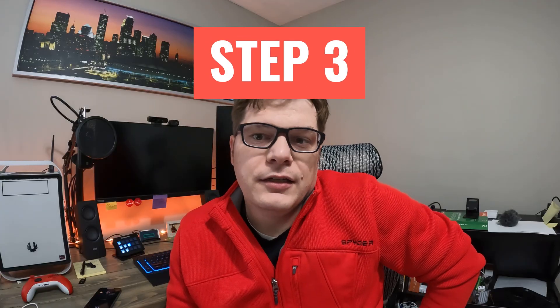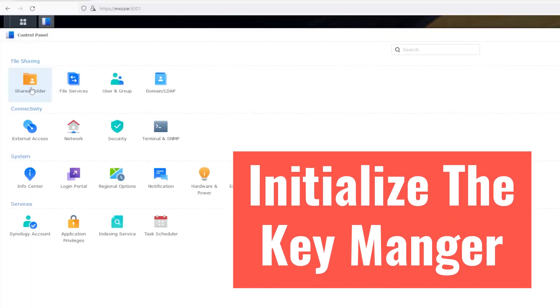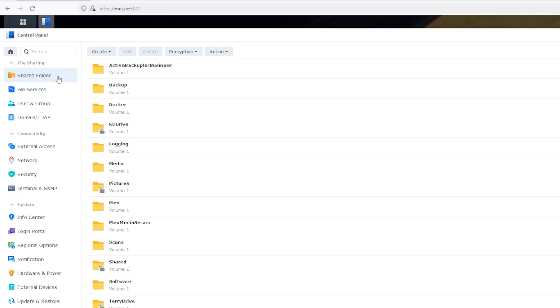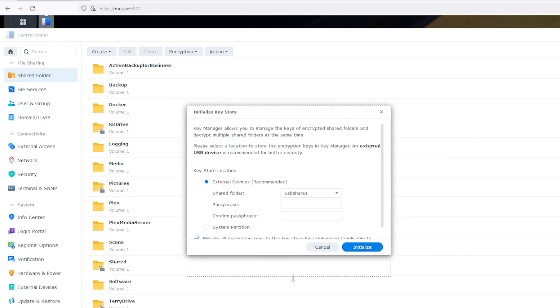Step three: go to Control Panel, Shared Folder, Encryption, Key Manager and select the flash drive. You will have to create a passphrase, which is used as a password every time you need to modify the Key Manager.